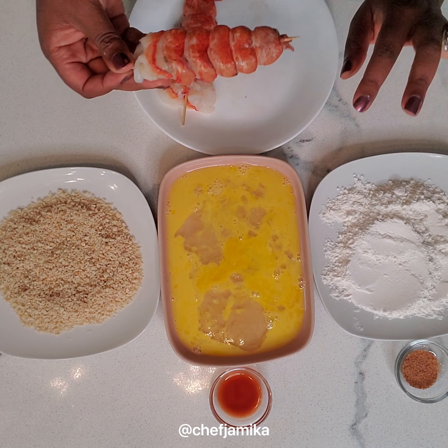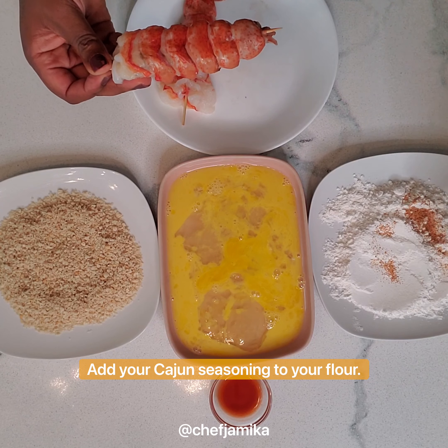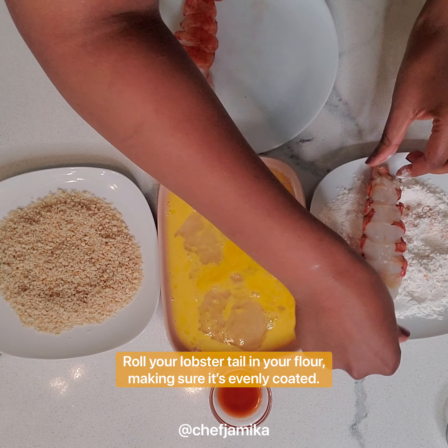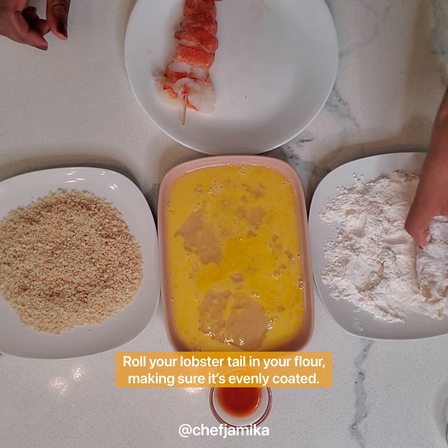So now I have my dredging station for frying. I have some Cajun seasoning and I'm going to add it to my flour. Mix that up a little bit. So we'll start with the flour — you want to roll your lobster tail and make sure it gets evenly coated in the flour.